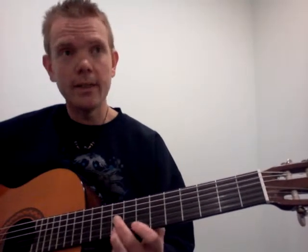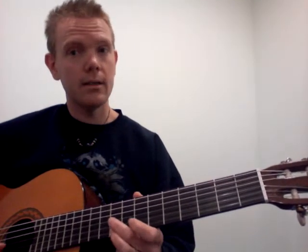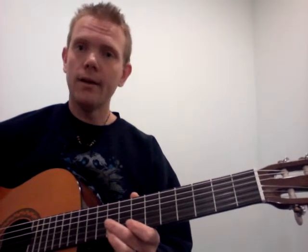Here's the easiest holiday song that I can find for single string anyway. It's called Jolly Old St. Nicholas and I'll do it on the high E string.